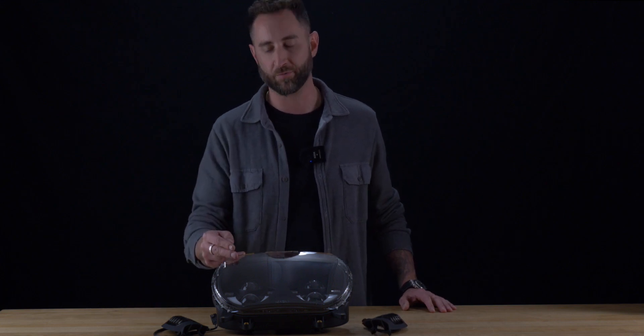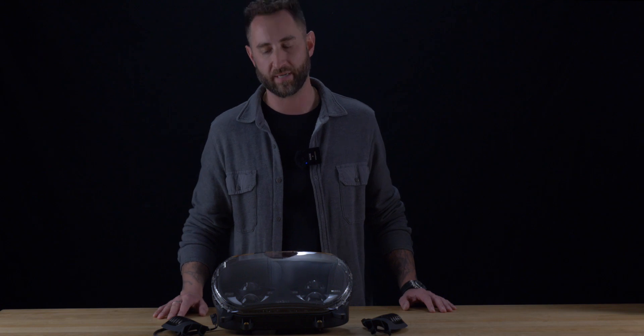Polycarbonate lens which is shatterproof, backed by our lifetime warranty and direct plug and play. All of these products can be found on DennisKirk.com under the HogWorks brand page.